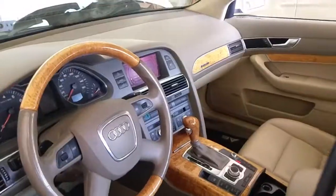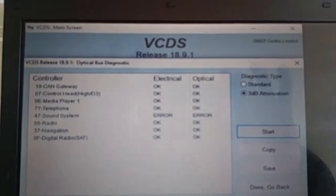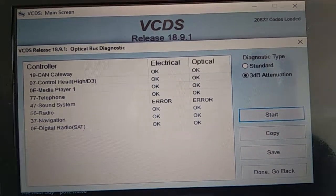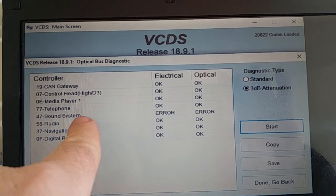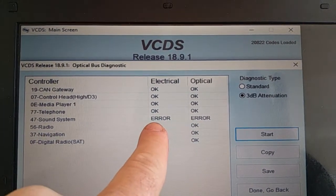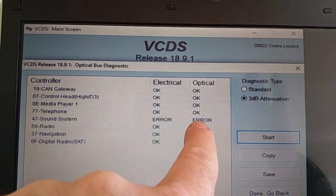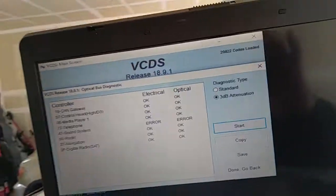This is a 2006 vehicle with a dead MMI system. I've done an optical ring brake diagnosis and everything's okay except for the sound system, which is the amplifier. Electrically it's bad and optically it's bad as well. There's a problem with the amplifier, so the next step was going into the trunk.